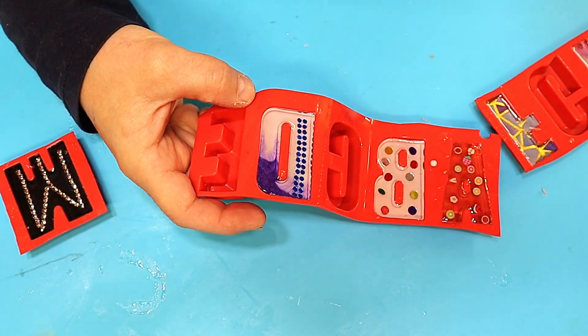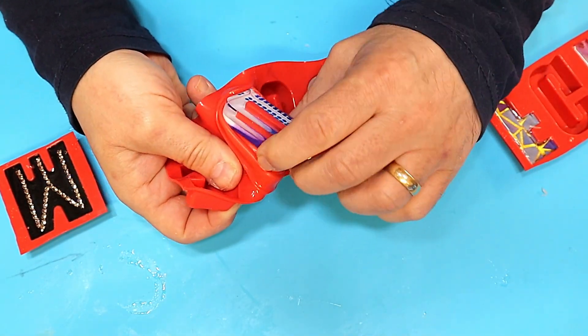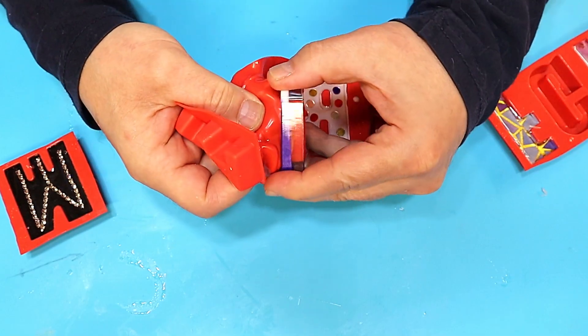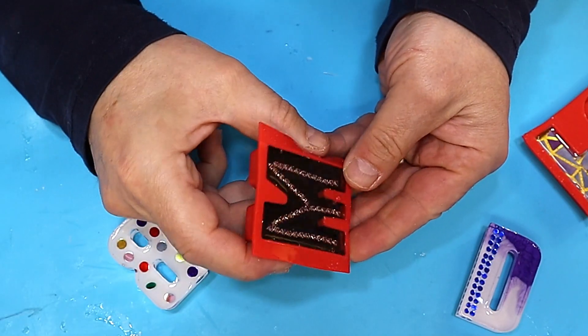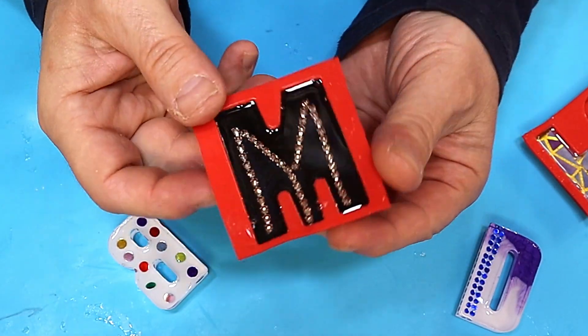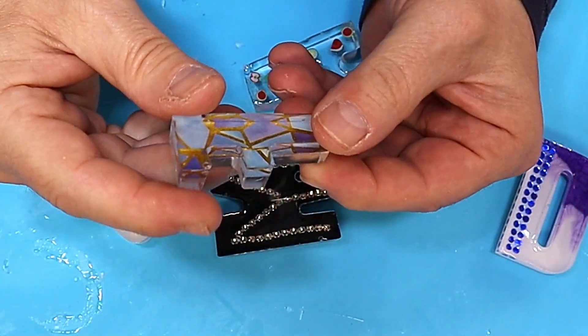These have all finished curing now. I did stick my obligatory finger in that one - you know I have to. Let's take them out of the moulds. I love this one; it reminds me of the coat of a clown, I don't know why. And the sparkly one has come out really pretty.